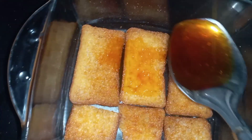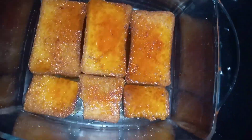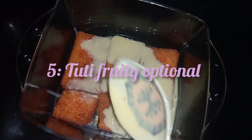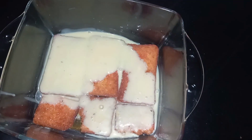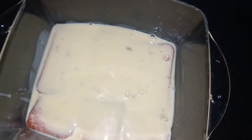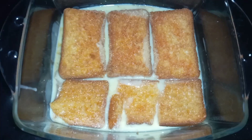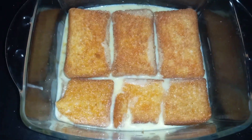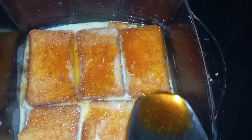We add a little more sugar syrup so that the cake absorbs it well. After adding the sugar syrup, we add the custard milk. We layer the custard milk with sugar syrup so that the crust is well soaked and fixed.